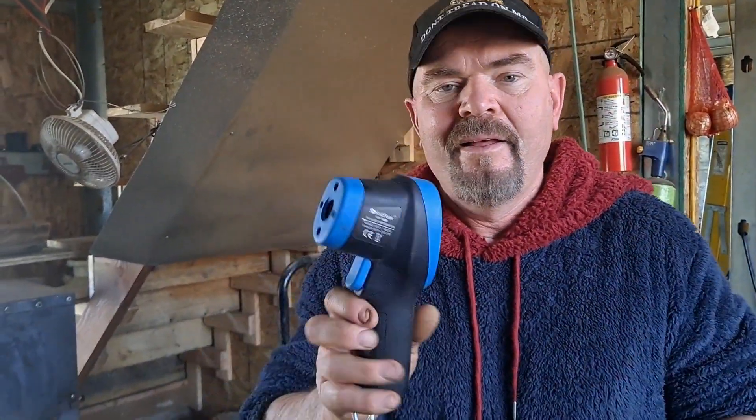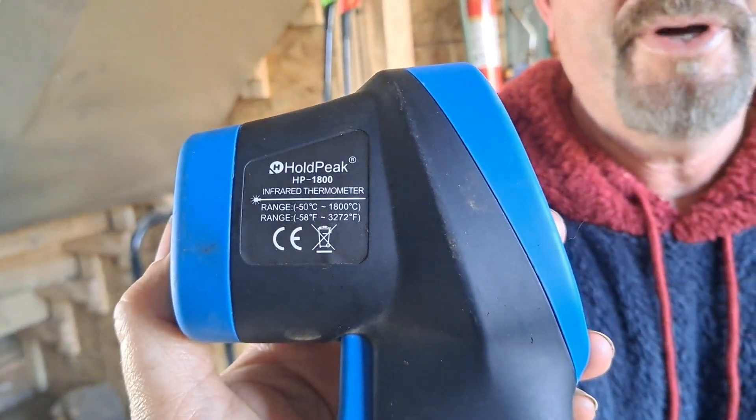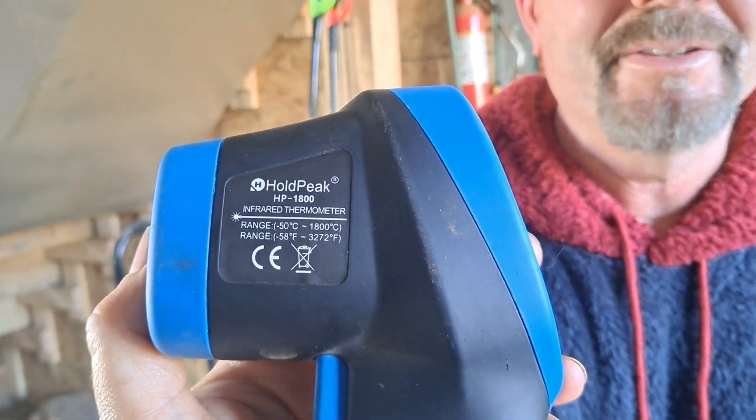Now this heat gun is a beast. Technology having advanced over the past five years, it has a range from 50 degrees centigrade to 1800 degrees centigrade, which is around 50 degrees Fahrenheit to 3,272 degrees Fahrenheit.